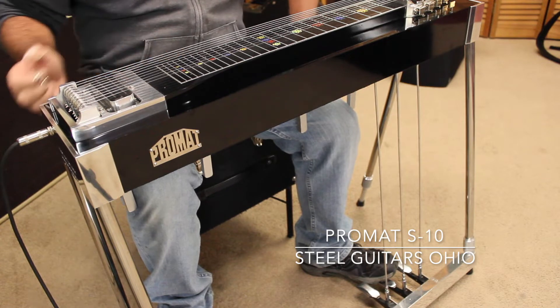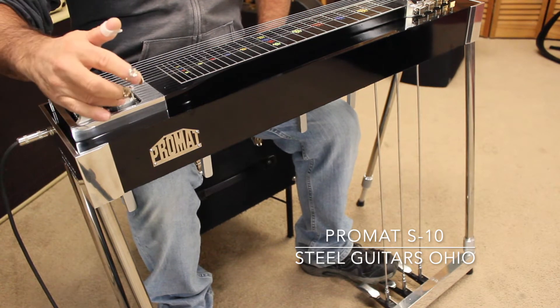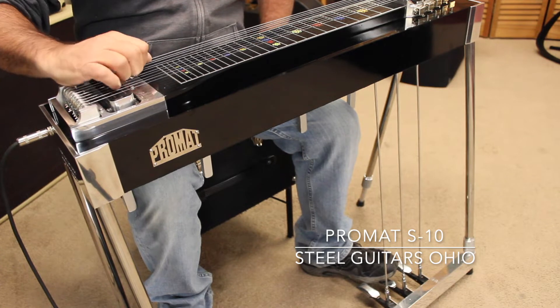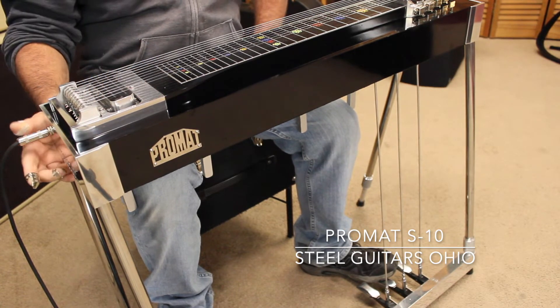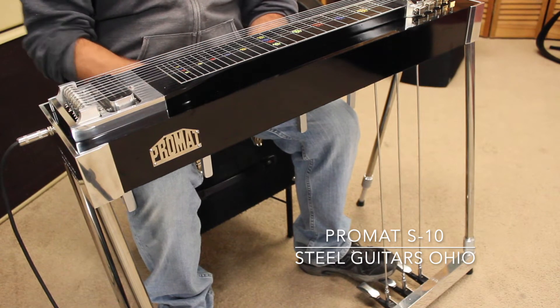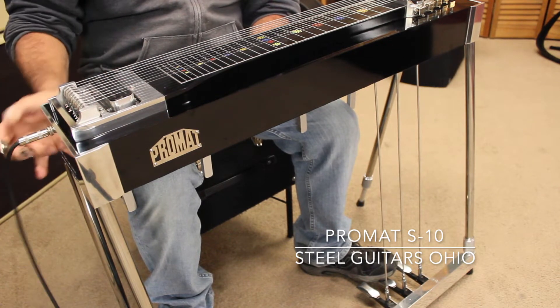It has a Loren 705 reissue pickup. It's not an original chrome surround — a previous owner put a chrome surround on it because he liked it, so it's fine. The pickup has a coil tap, so you can go from a single coil. It's a really nice sound, round and full. It's a little humbucker.